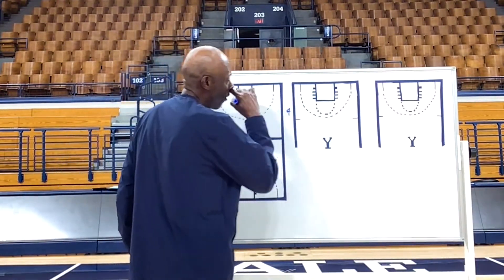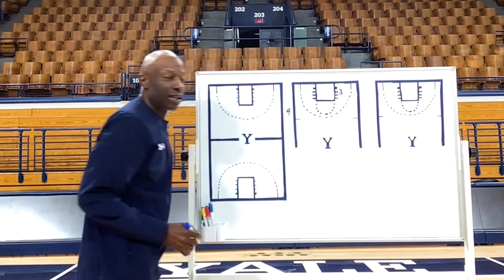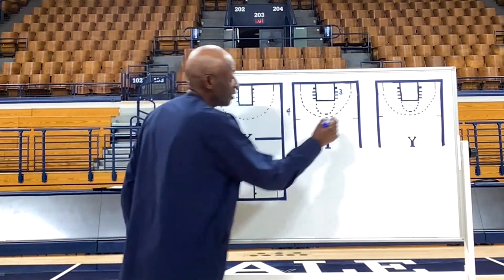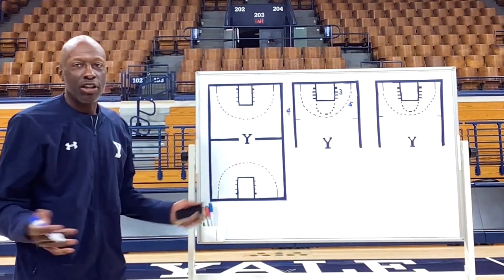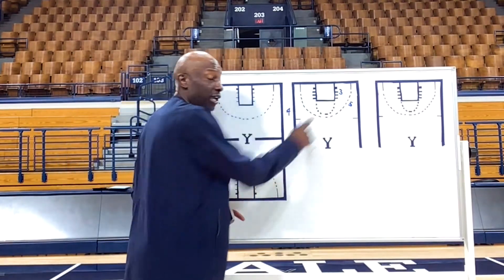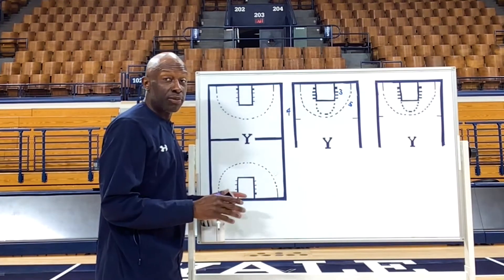We're going to have our best athlete in that spot — best athlete, best hands in that spot. We're going to have a great leaper in that spot. Let's just call it a five-man. You can put guys anywhere else you want, but just understand: great leaper, great hands. Great passer. Those are the three priorities that make this play.